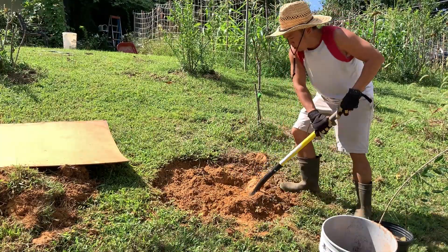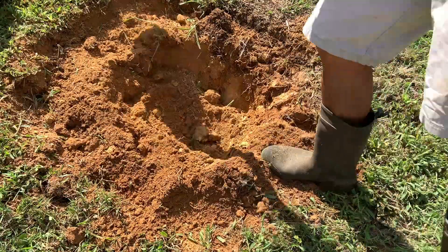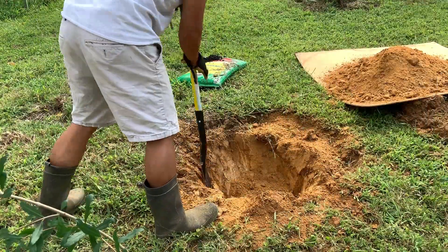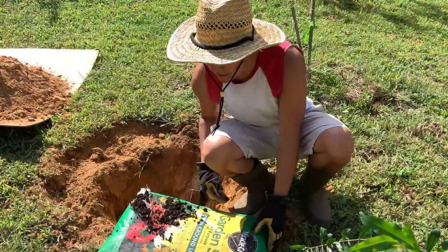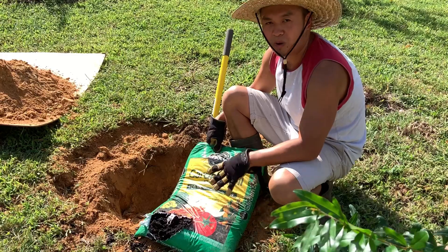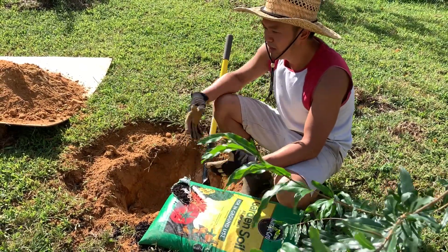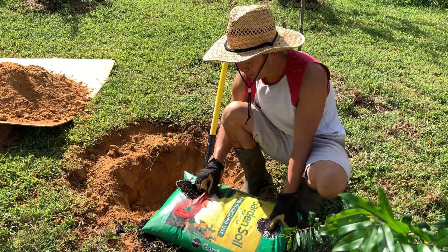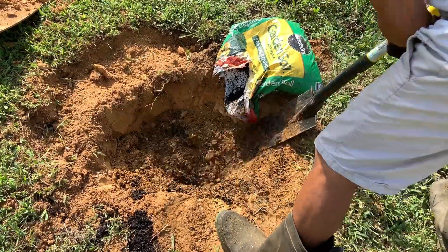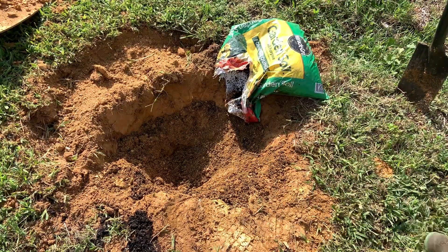Once you have the diameter of the hole worked out, you just want to dig in. The next step is to get a garden soil. I buy this in bulk in spring when the price is capped around $2 a bag, so I stock up every spring so that when I plant any fruit tree I have it on hand. Pour this into the hole, mix it up, and then make a hole again so you can put your plant in.